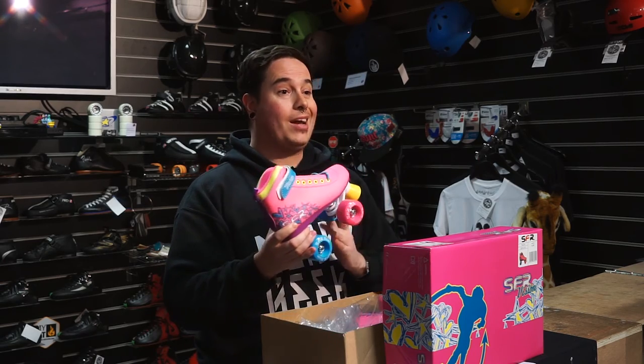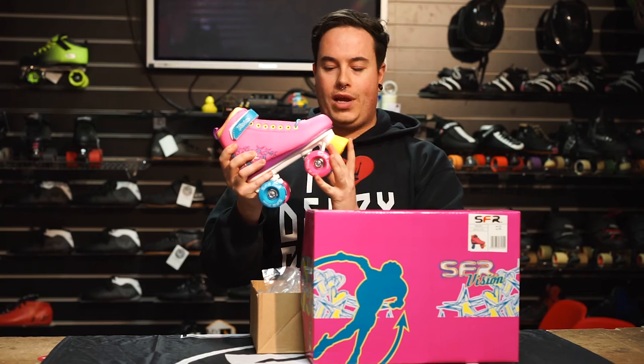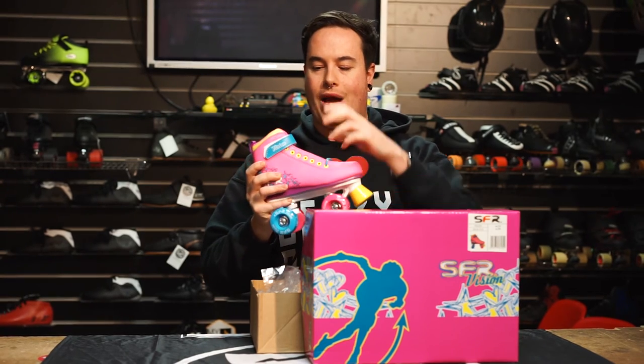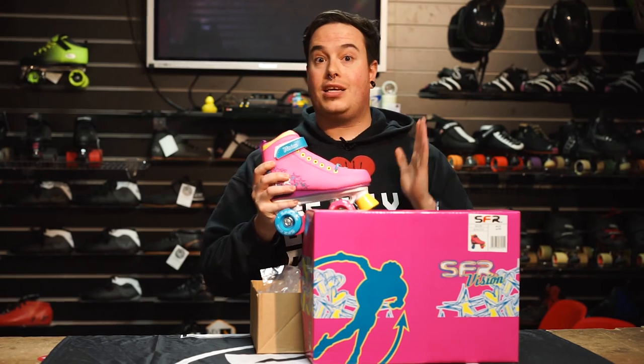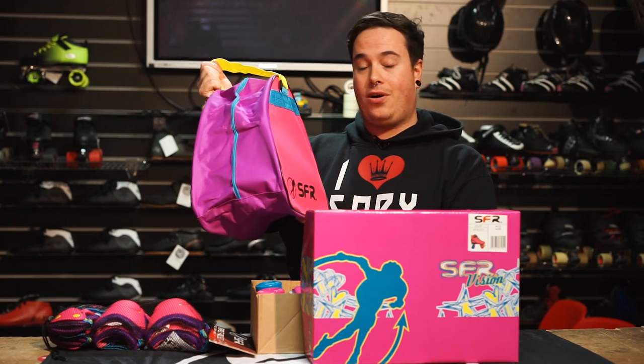Last but by no means least, gift idea number five is the SFR Vision Paradise roller skate. It's got a lovely pink boot with multicoloured wheels on a nylon plate, PVC boot, and an ankle strap. To make it the complete gift package, you can combine it with the SFR Paradise pad set — which comes with wrist, elbow, and knee pads in matching Paradise colours — and the Paradise-themed SFR skate bag.